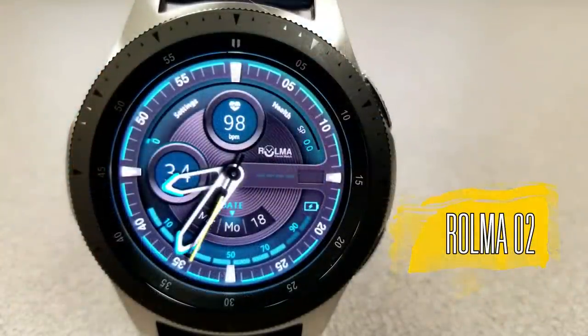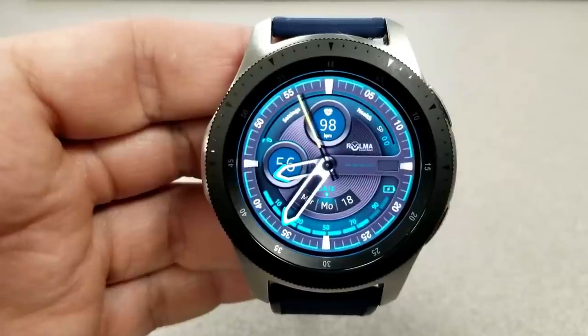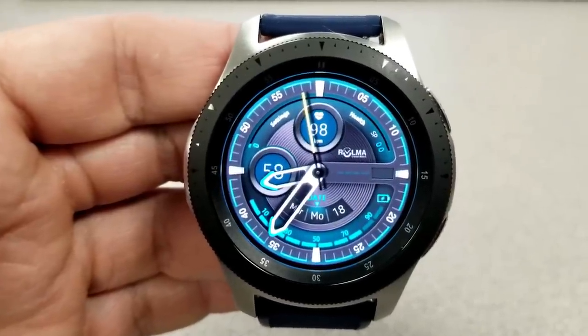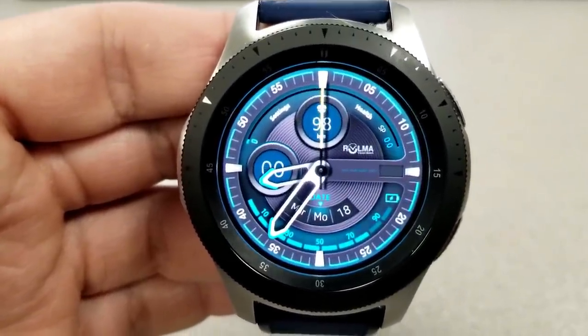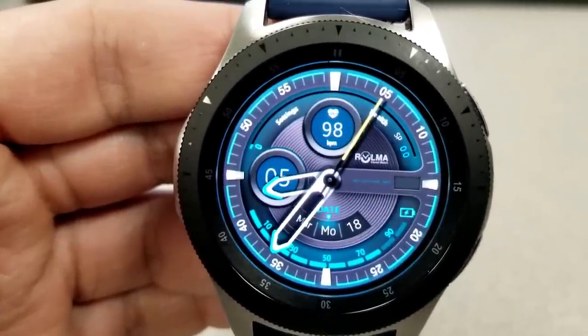Kicking things off, here's this analog watch face which is simply titled Zero Two. It's set in an attractive multi-toned blue and silver color theme which includes some nice shading effects around those dials as well as that center ring.